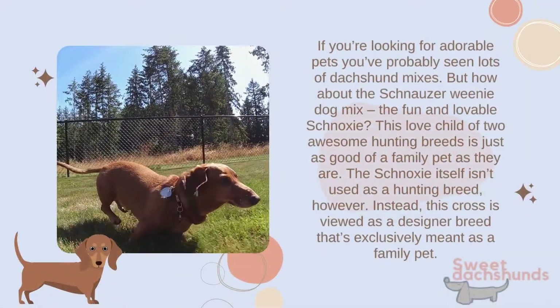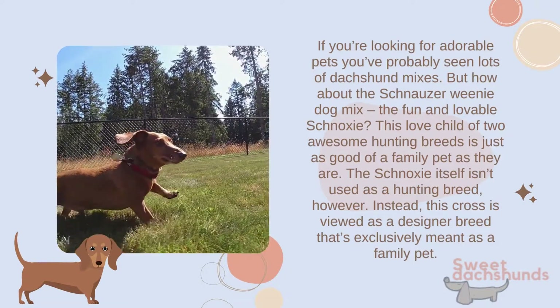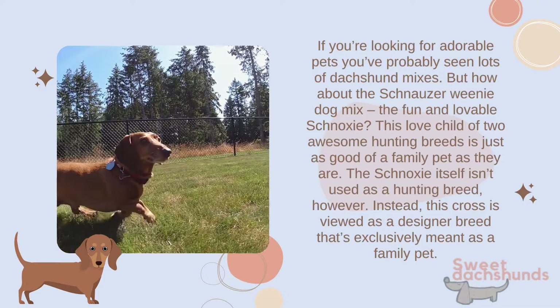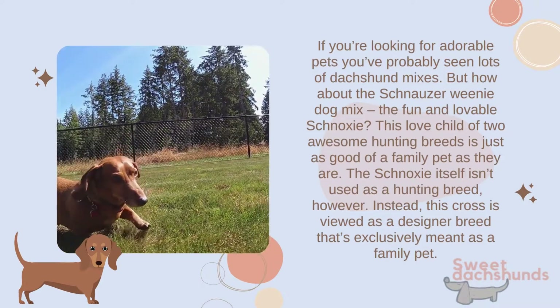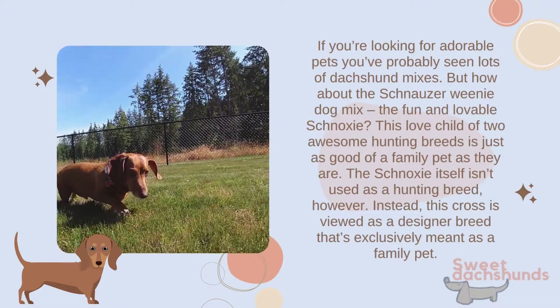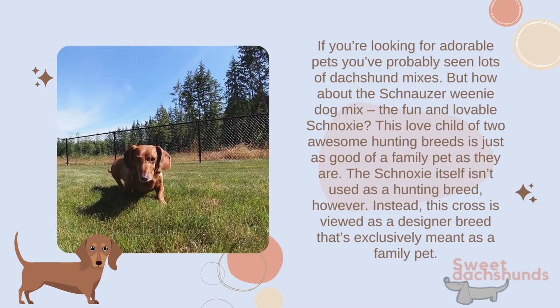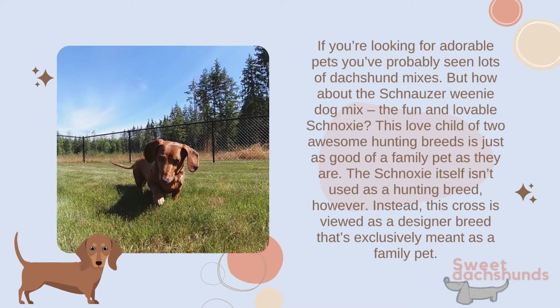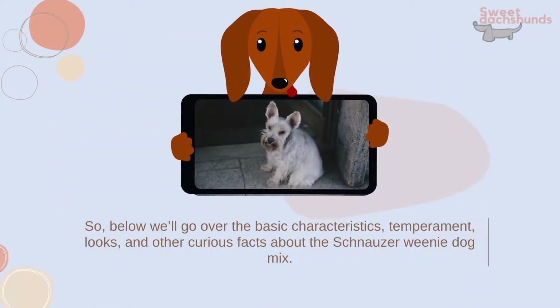If you're looking for adorable pets, you've probably seen lots of dachshund mixes, but how about the schnauzer-dachshund mix — the fun and lovable schnauxi? This love child of two awesome hunting breeds is just as good of a family pet as they are. The schnauxi itself isn't used as a hunting breed; instead, this cross is viewed as a designer breed that's exclusively meant as a family pet.